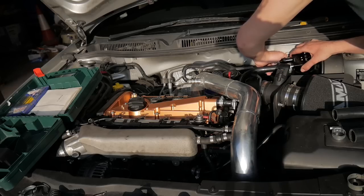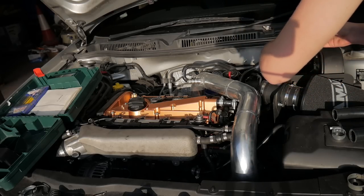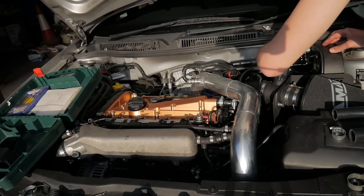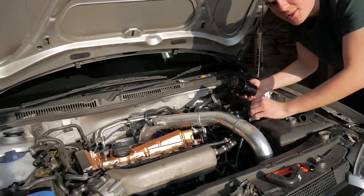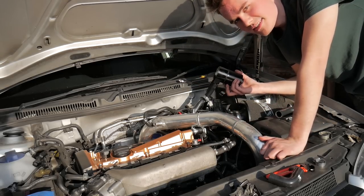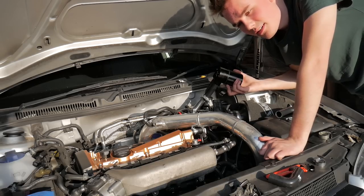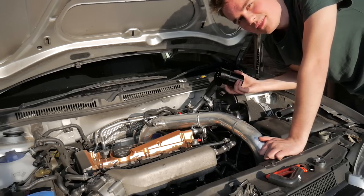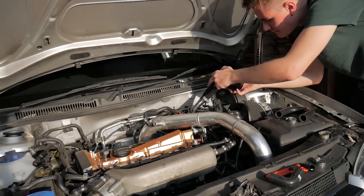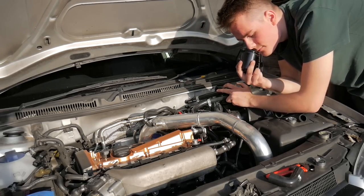I just twisted that around to get a straight line and cut it. Don't forget your hose clamps for these connections. As for maintenance — to empty the catch can, some guys say every week, but I think that's a bit excessive. You literally just unscrew it and empty out whatever crap is in there.